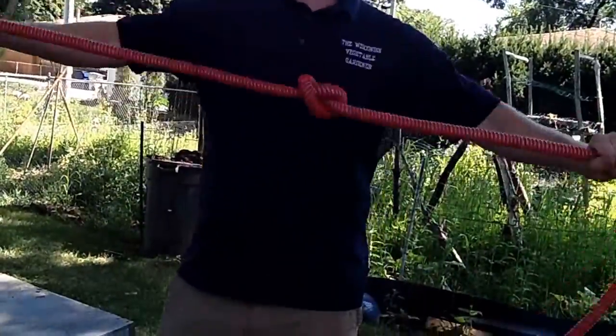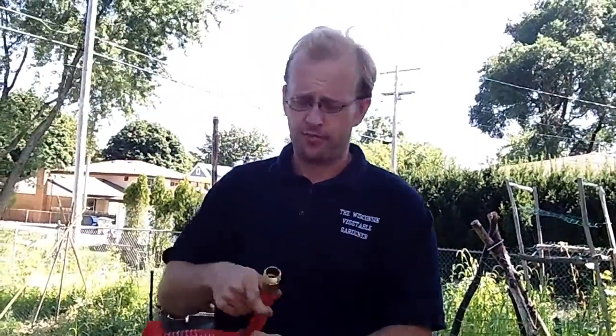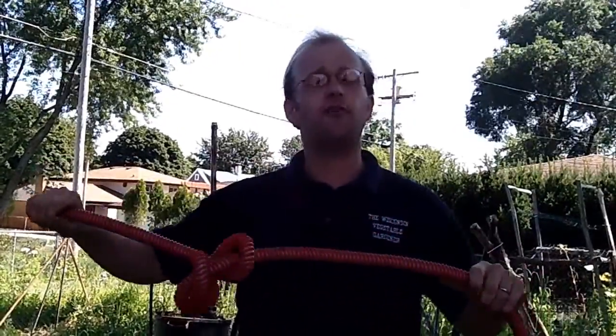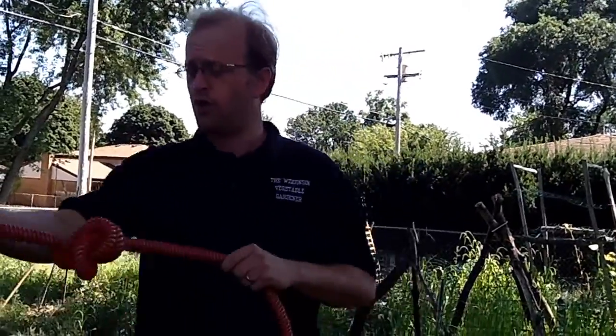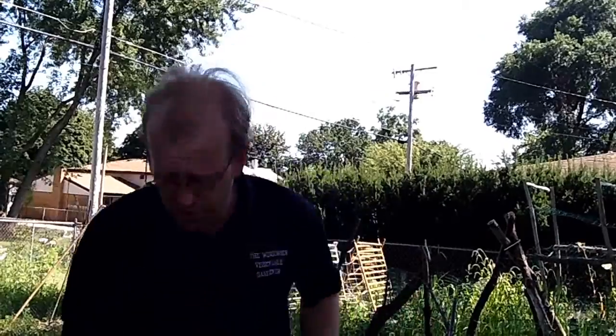This hose is kink-free. You can't do that with your normal garden hose. No matter how many knots you put in it, it won't affect the flow rate. This hose is rated for one hundred pounds per square inch maximum flow rate. No kinks means it doesn't affect the flow rate, as you'll see.